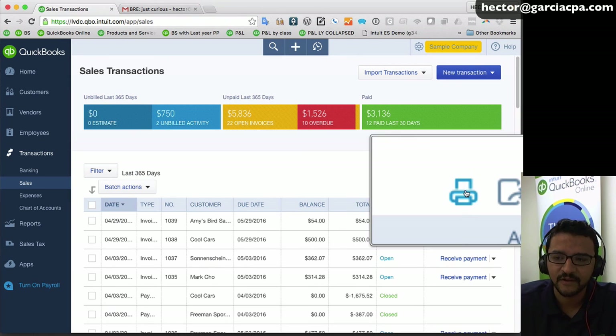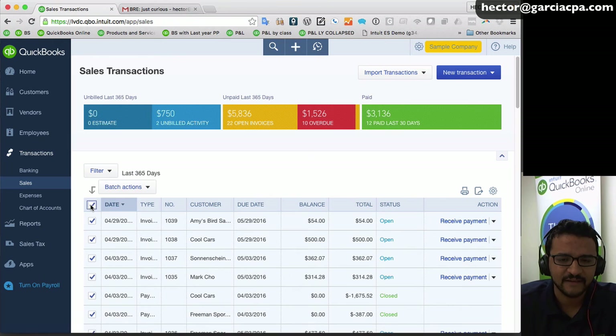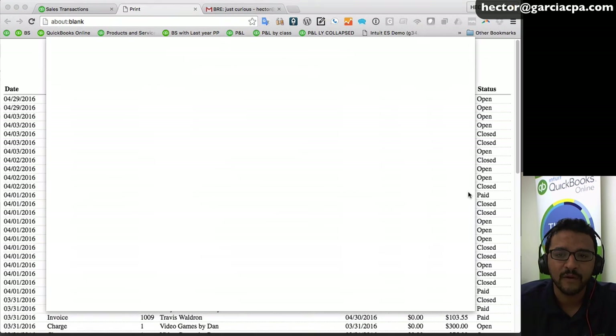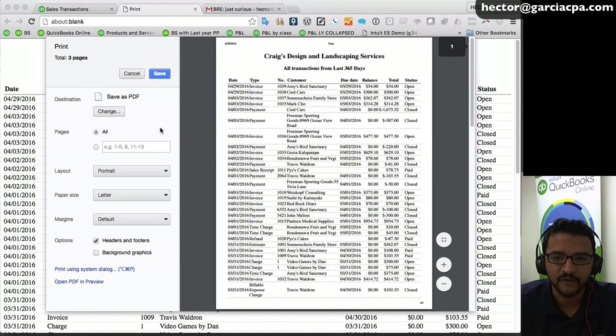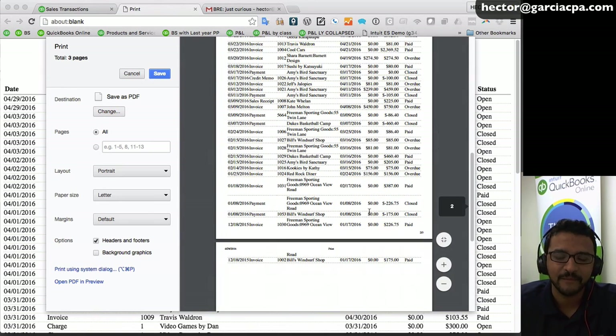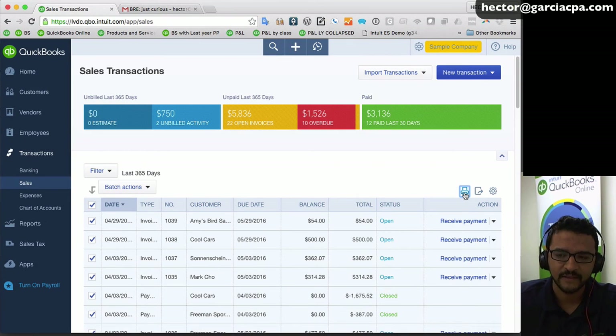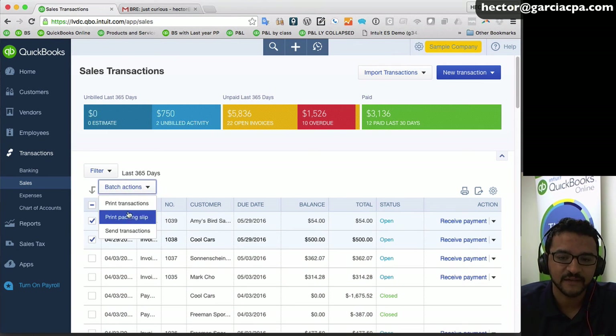One area that confuses people — especially with checks — is the little printer icon. If you select transactions and click that printer icon, it prints a list of transactions, not each individual transaction in detail. People ask why clicking the print button doesn't print the invoices — it's because it prints the list. If you want to print the actual invoices, use 'batch actions' then 'print transactions.'